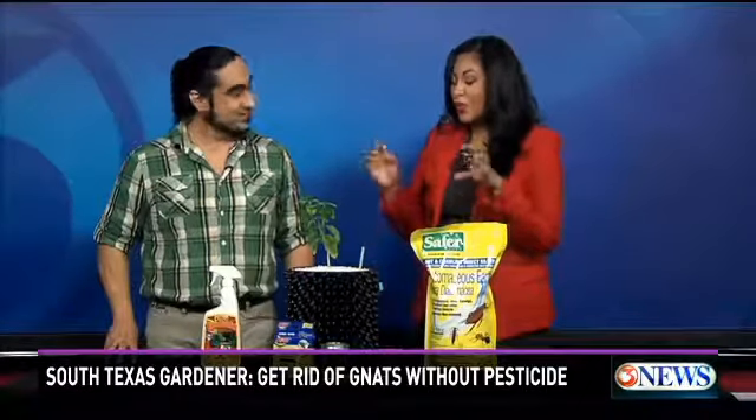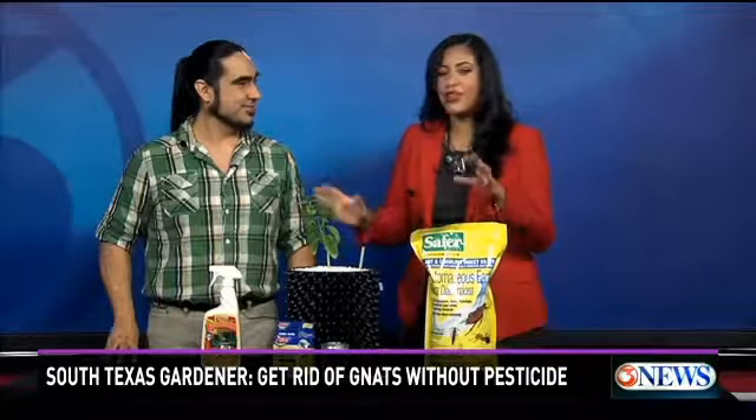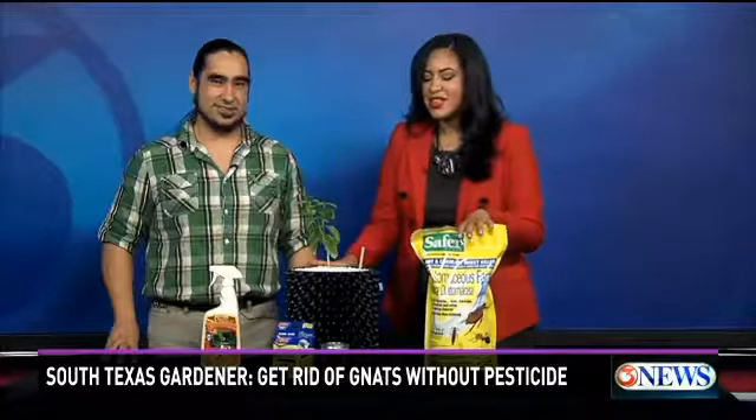Well, these are awesome. These are great weapons to put in your arsenal against the gnats. I love having fresh flowers and fresh fruit in my house, so I'm always battling that. And if you're like me, you're going to want to have some of these things up your sleeve to combat those pesky little bugs out of your house.